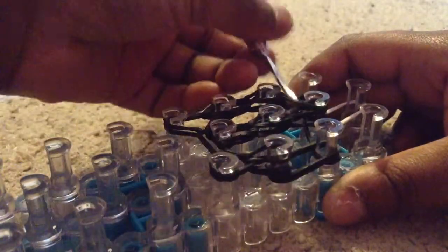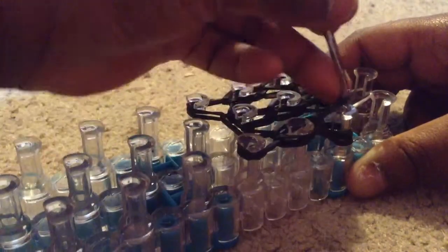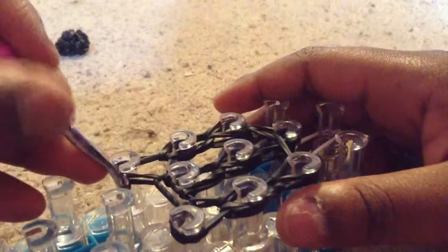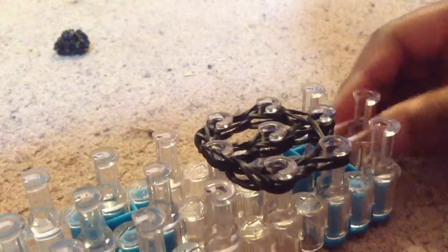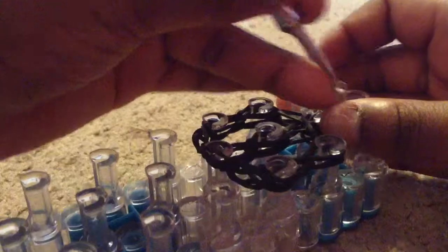Bring in this side, then go back to this side and loop your final two. Take these two up, and to prevent rubber band snap, grab your white one and loop it up slowly.